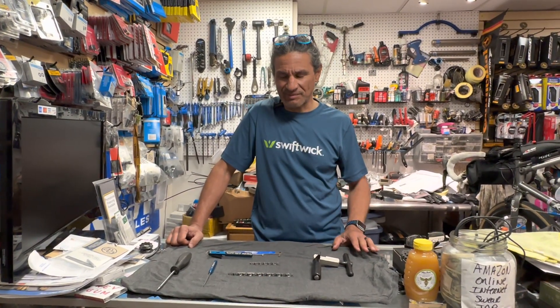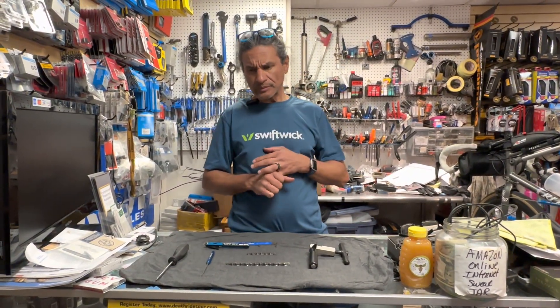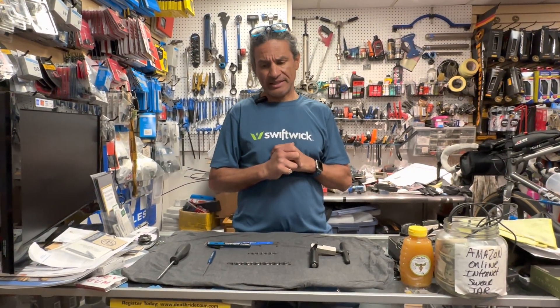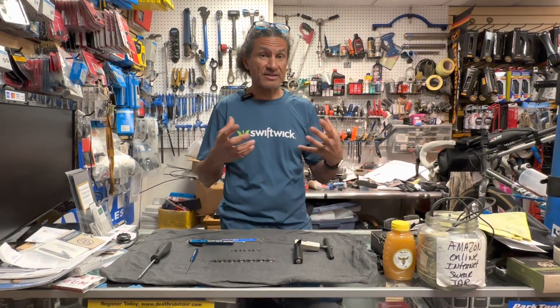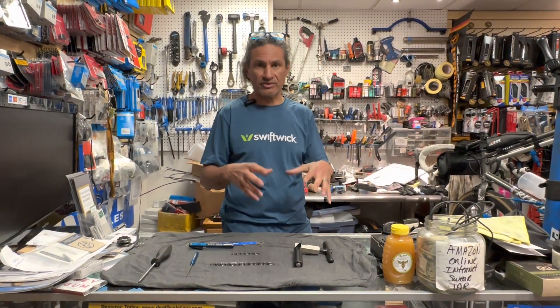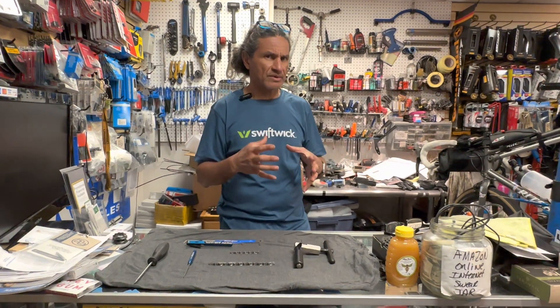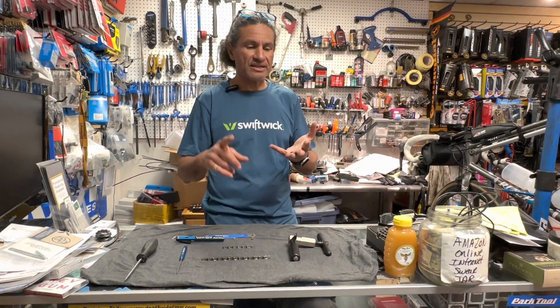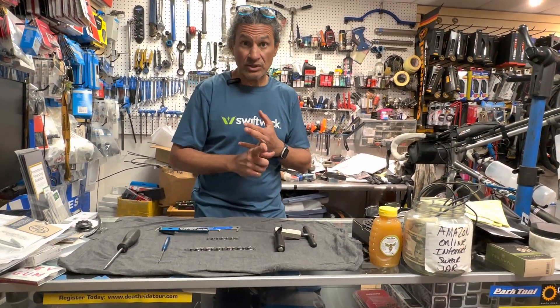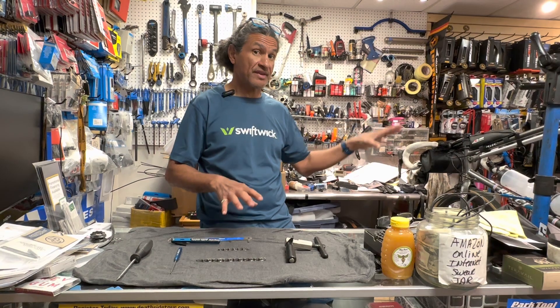This came about because yesterday there's another video where I'm doing a wheel upgrade to a bike with some Ardenne wheels, and in the process of doing that I cleaned the drivetrain — the cassette, crankset, and the chain itself — and it occurred to me that my customer probably has never really been told how to lube her chain and where to lube the chain. So that's kind of where we're at today.